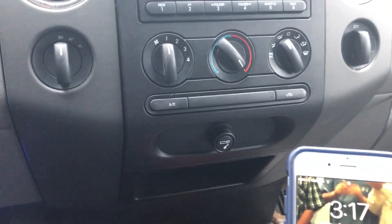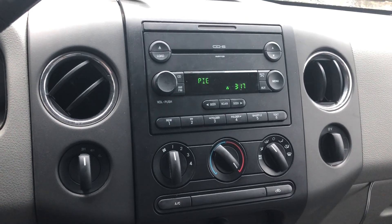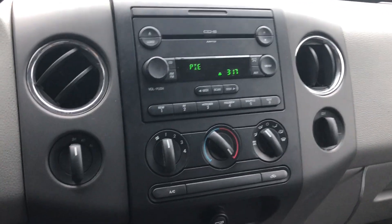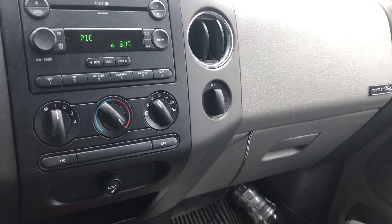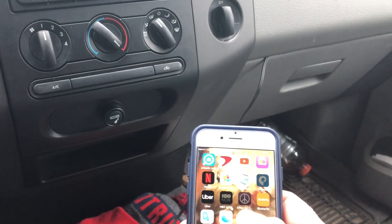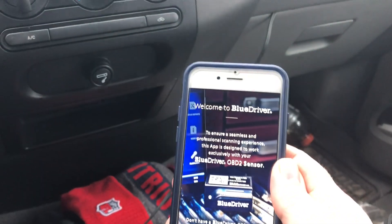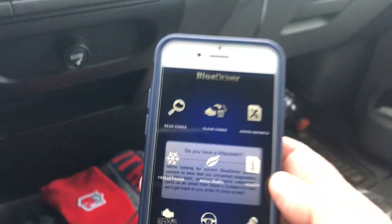Hopefully in the daylight this will turn out a little better than when I shot with the Explorer in the garage. We've already installed the BlueDriver app, let's go ahead and open it. Lemur Vehicle Monitors. It gives you options to purchase the BlueDriver if you haven't already. Not now, thanks — I already got one. There's the screen.